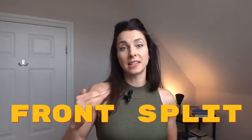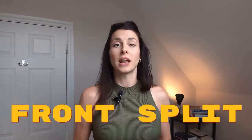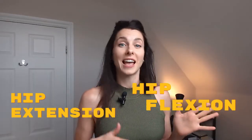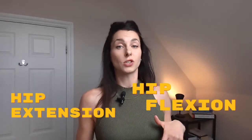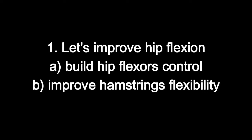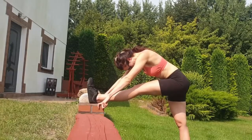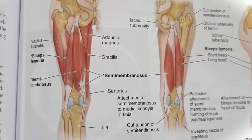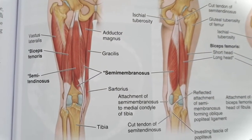To get into the front split, we need to cover certain steps that everyone must go through: improving hip flexion and hip extension, building flexibility of your hip flexors, and building flexibility of your hip extensors. First, let's improve hip flexion — this is for the front leg. You can click the link above to start the drills at home. At the same time, you want to stretch the hip extensors — in this case your hamstrings and glutes.